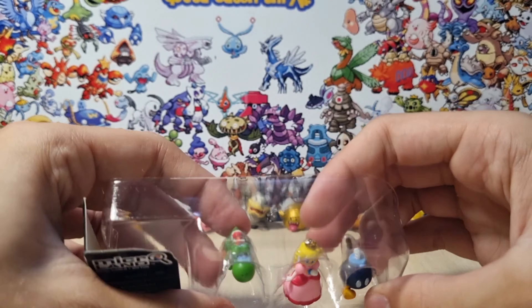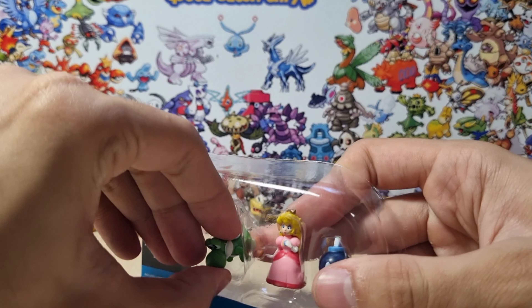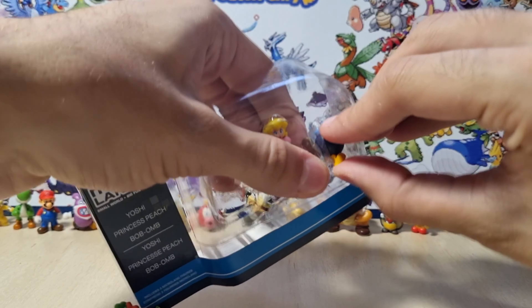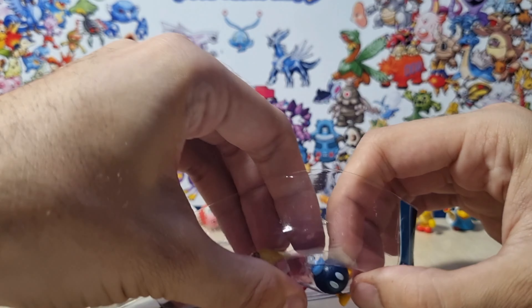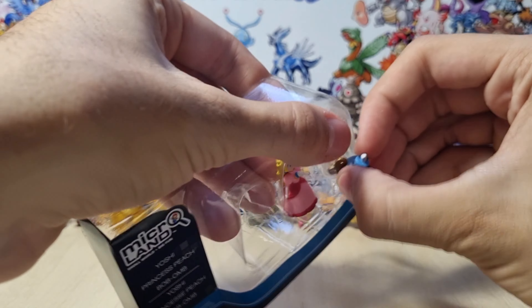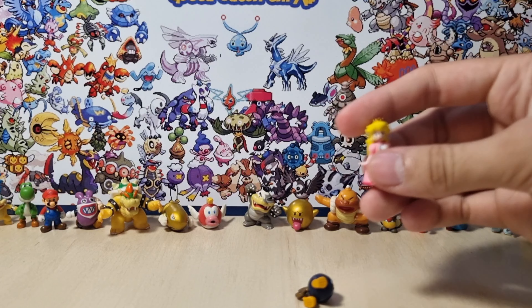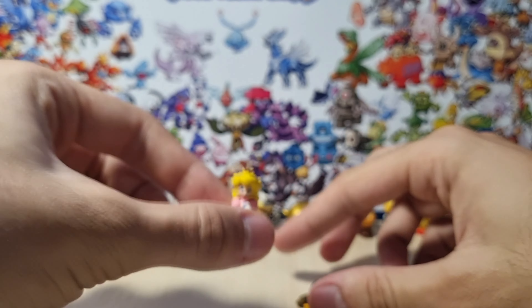Let's remove them from the little classic packaging. After more than 10 years in here, this was one of the first series from Mario Microland. And I'm finally gonna get Princess Peach. You have no idea how long I've been waiting for this moment. Peach is the only one I was missing from Series 1, and now I finally got her. And I almost knocked her over! And here it is — the small, tiny, tiny Princess Peach.